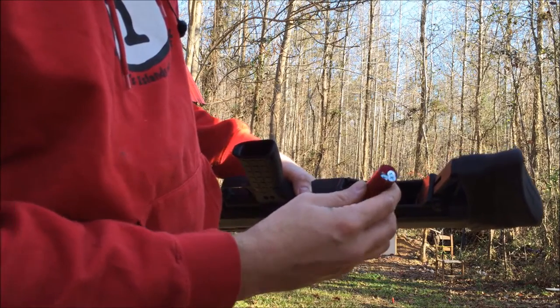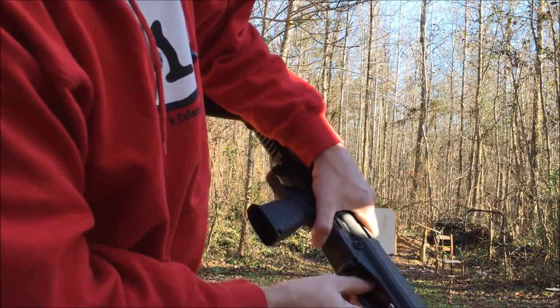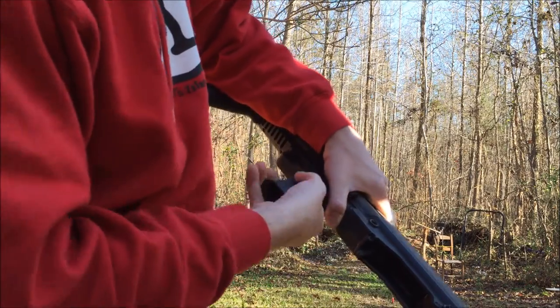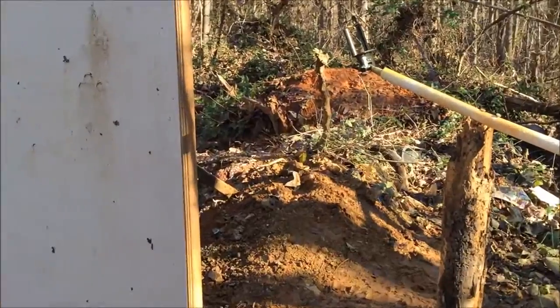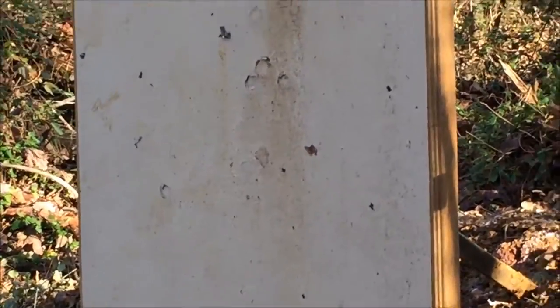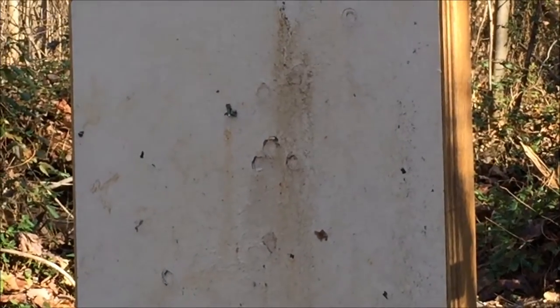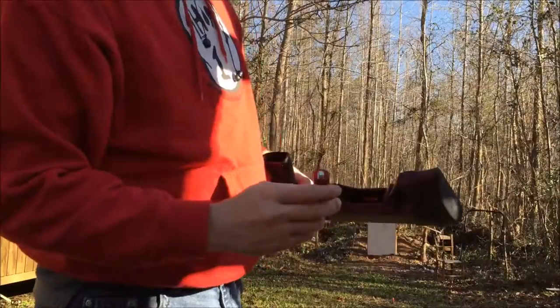First shot, Phillips head screws — put them in weird so they don't fall out of the shell. Let me zoom in here, you can see the screws stuck in sideways. It's a big bolt there.